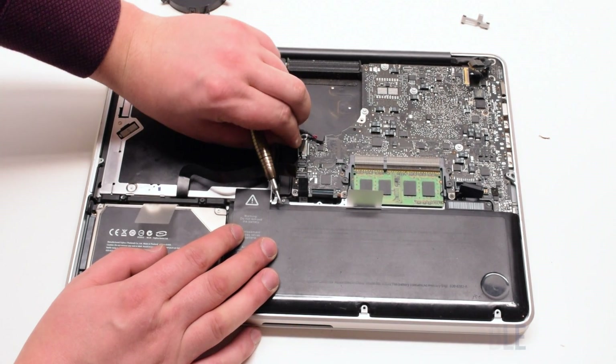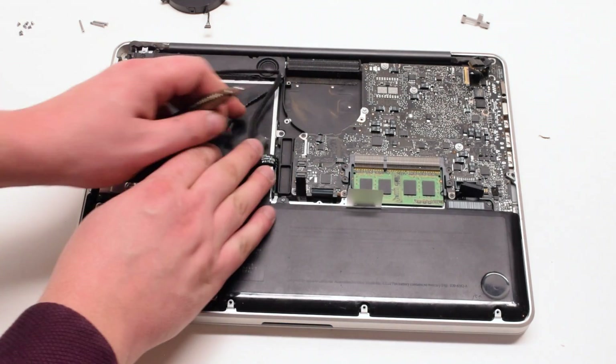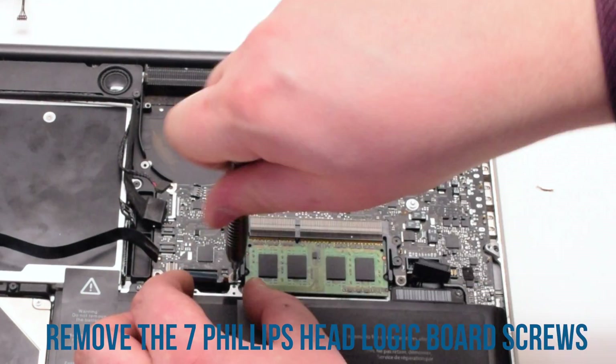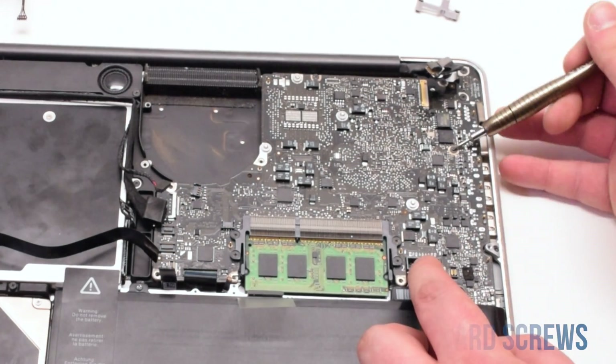Then the iSight and the Wi-Fi cable. Next, the speaker. Once all the cables have been removed, go ahead and unscrew the seven screws that are holding in the logic board. These are Phillips head screws.